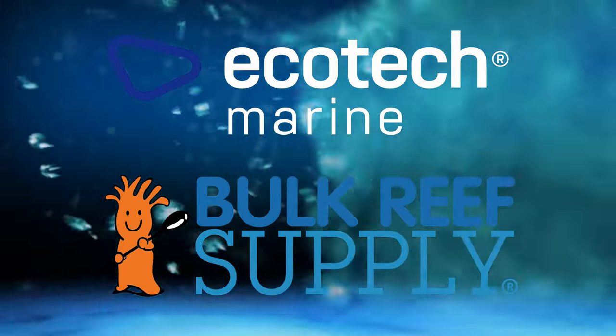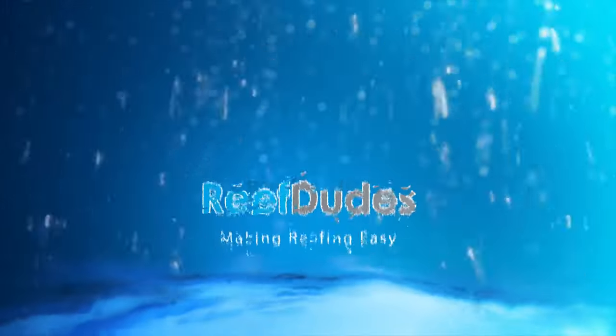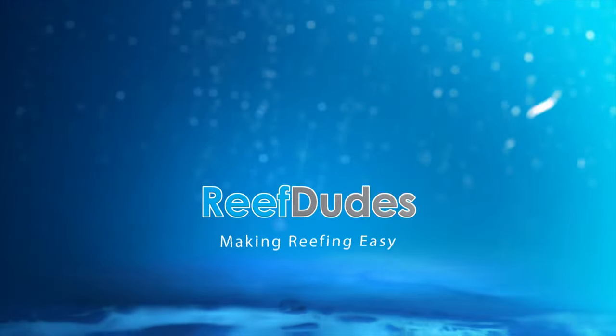Reef Dudes is sponsored by Ecotech Marine and Bulk Reef Supply. Today we're going to make some DIY coral snow. What's going on guys, Devin from Reef Dudes. So today we are going to make some DIY coral snow, which is basically just calcium carbonate powder.